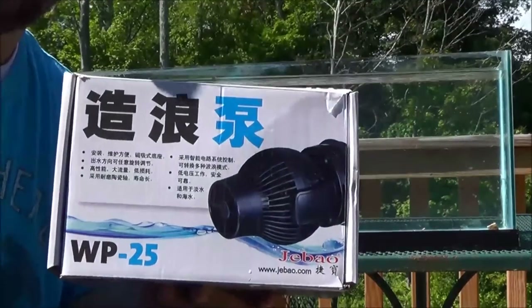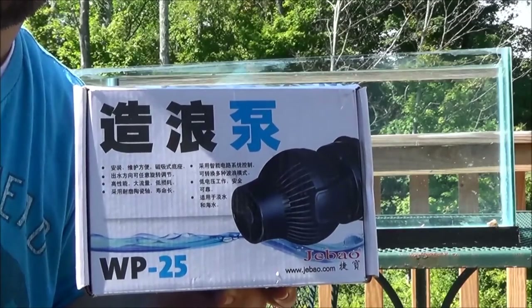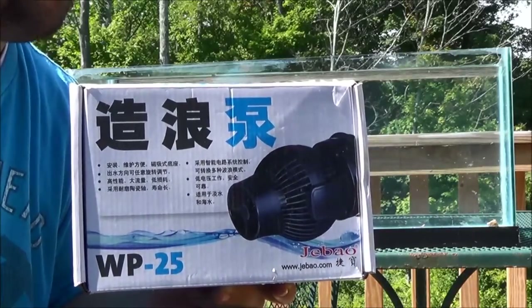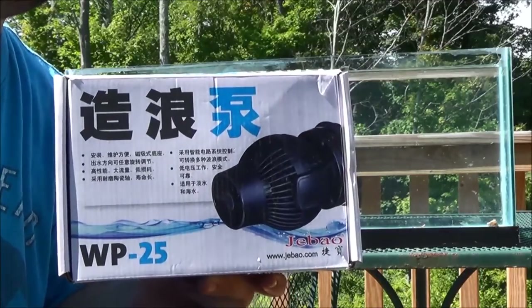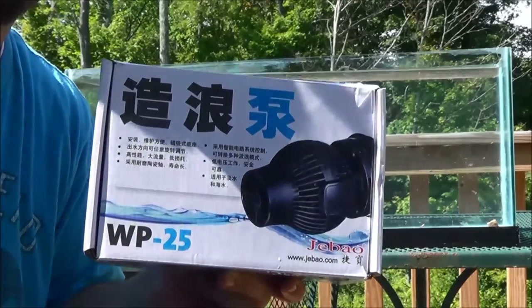As I said in my video the other day, I participated in a group buy for casualreef.com. The group buy was for the J-Bo pumps, the Wave Makers. We were able to purchase WP40s or WP25s. I already had a WP40, and many people have seen the review that I did on that.